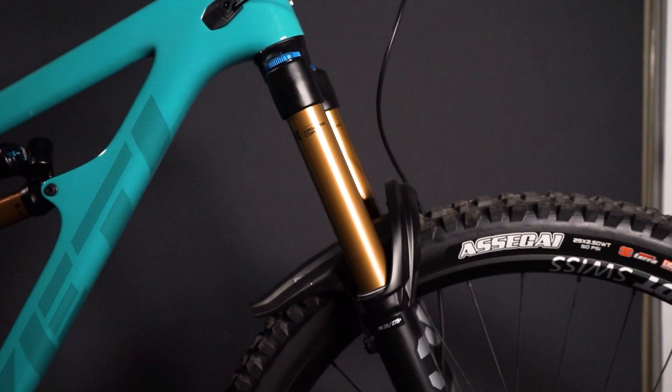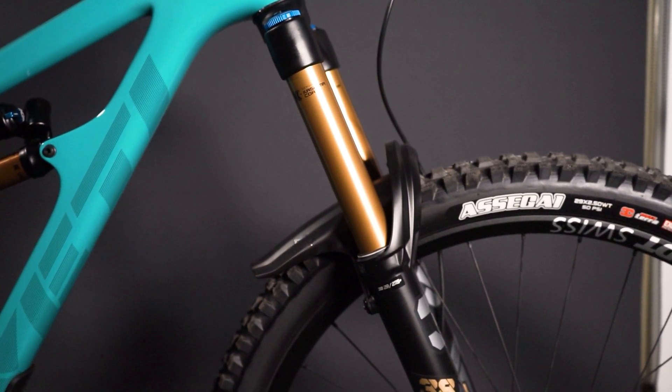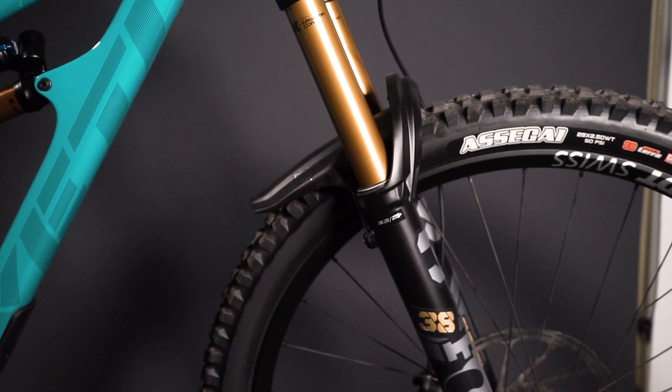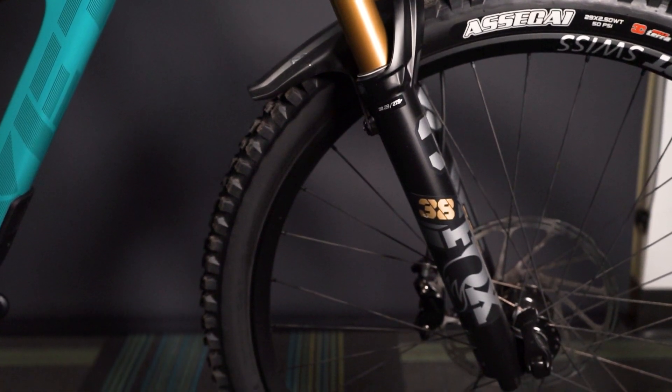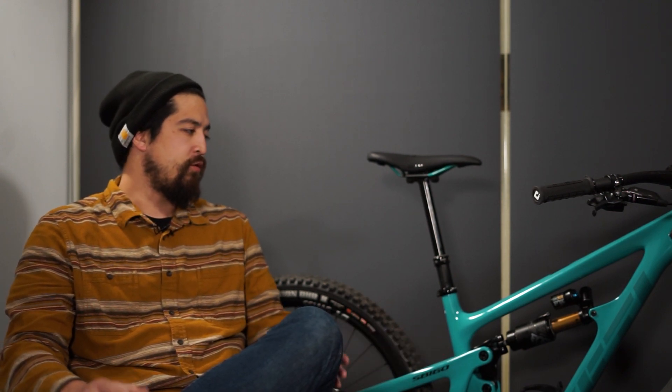This story really lends to define Yeti as a company. You took three or four years to redo the platform, did everything, and did it the right way. Even though it's tough to improve a really successful product, you still went back and touched everything. We should touch on who this bike is for — what the consumer looks like, where they're riding, what they're doing, and who benefits the most from a bike like this.